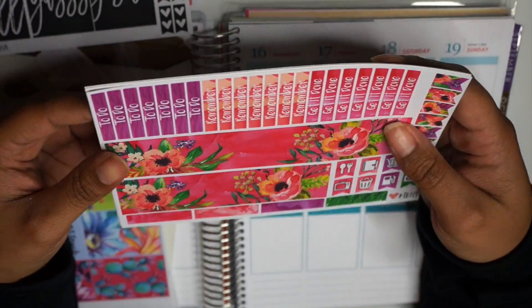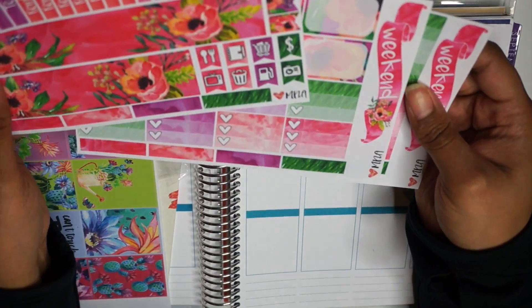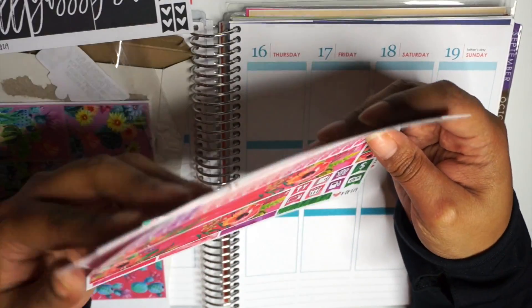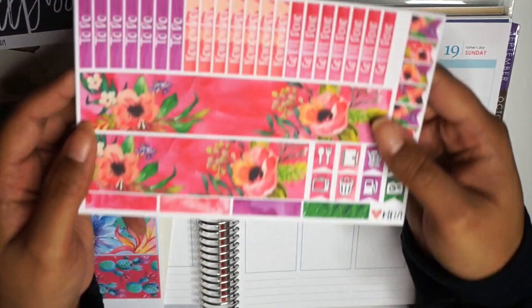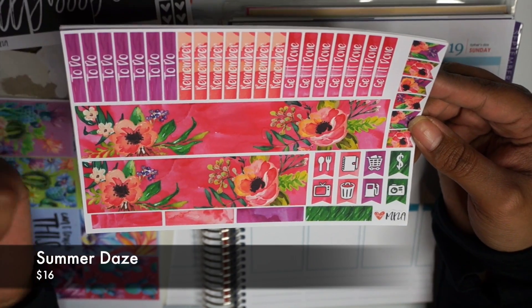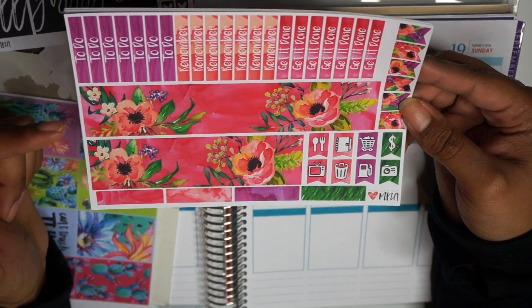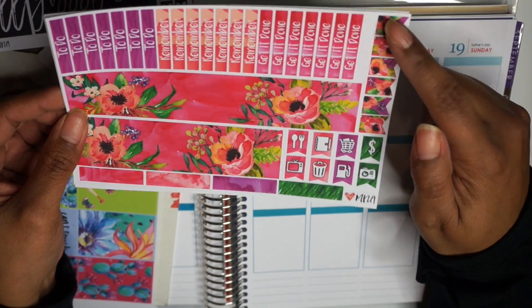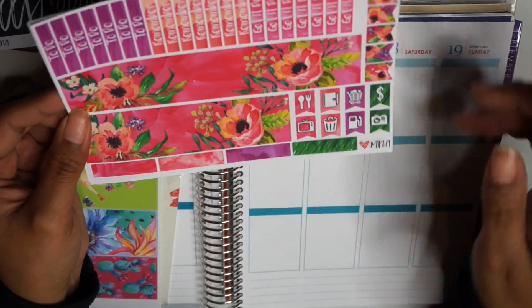And then the other set I got — there has to be one with the name on it. It's like some bright something. This is a four sheet set. I have no idea what this is called, but it's absolutely gorgeous — I'll link it down below. So I have my bottom washi, my headers — to do, remember, get it done — some small flags, some icons, and then some extra washi.